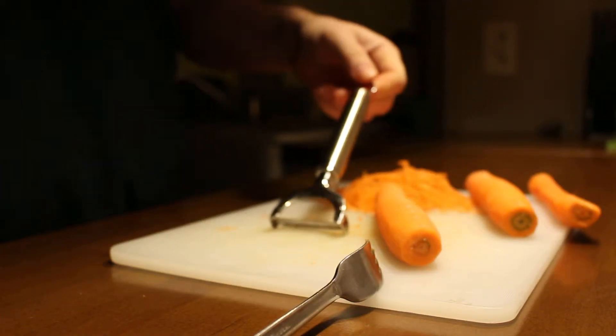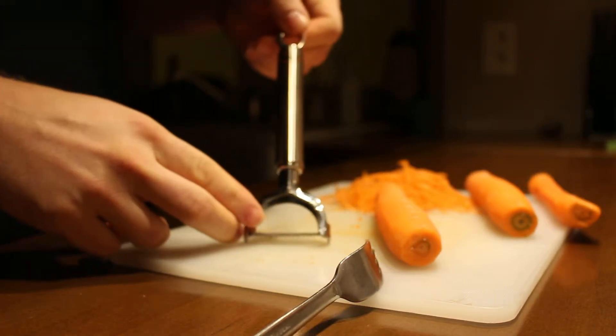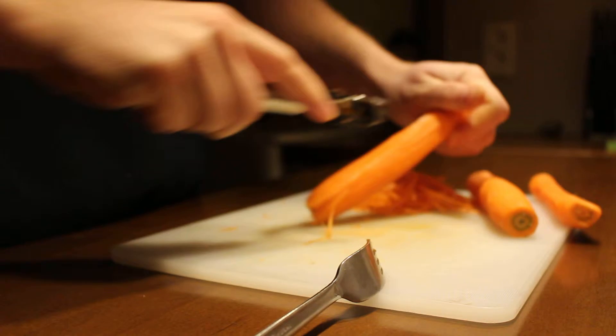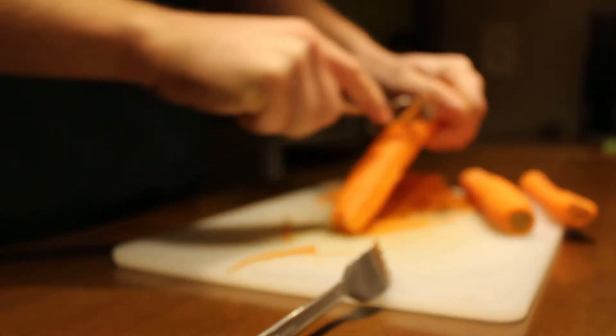Hi, my name is Davy from cheniannepieler.info. I'm demonstrating today the Wosel Juliana Pieler. It goes something like this. You have to twist the carrot and then you get very fine Juliana stripes like this.